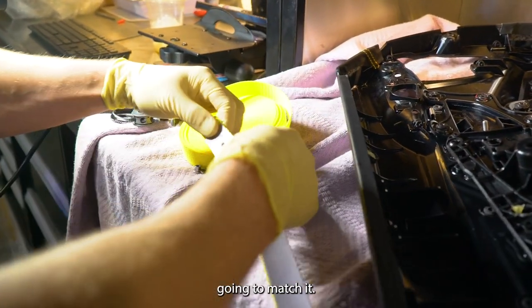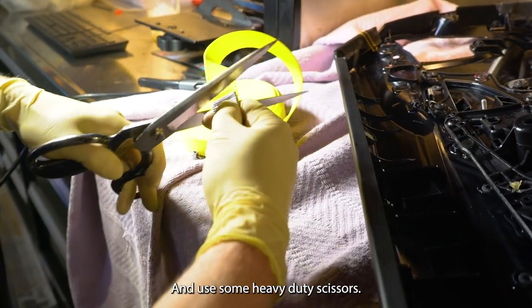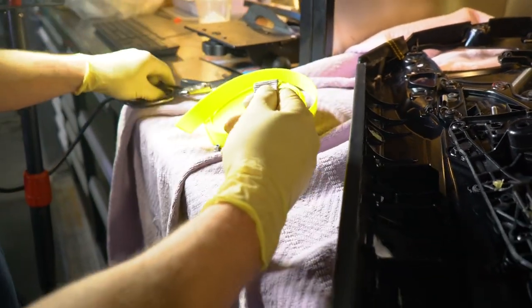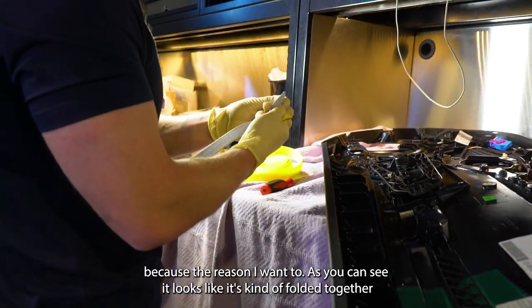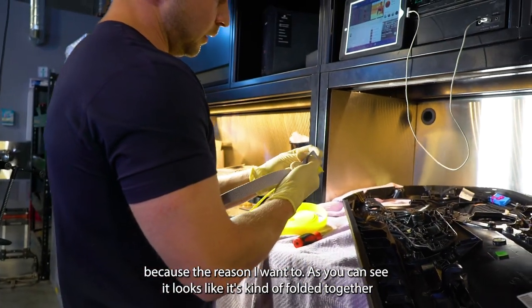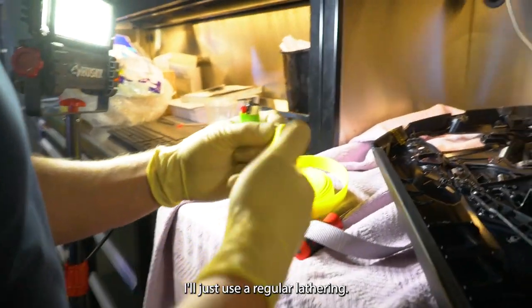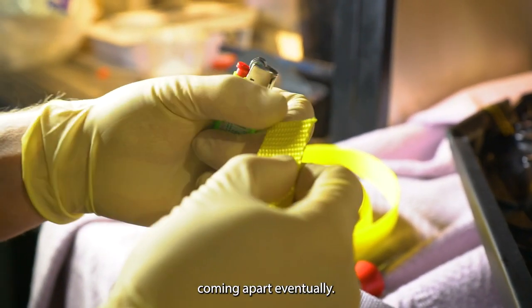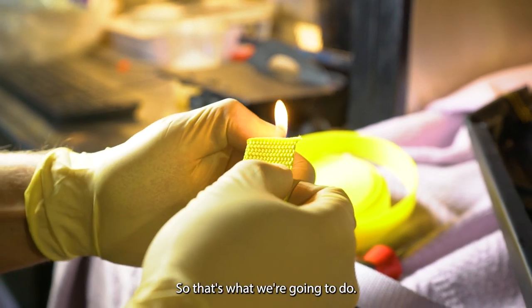Going to match it and use some heavy duty scissors to cut it. I'm going to use a lighter just because the original one, as you can see, looks like it's kind of folded together so it doesn't fall apart. I'll just use a regular lighter and burn the edges, because it's going to start coming apart eventually. So that's what we're going to do.